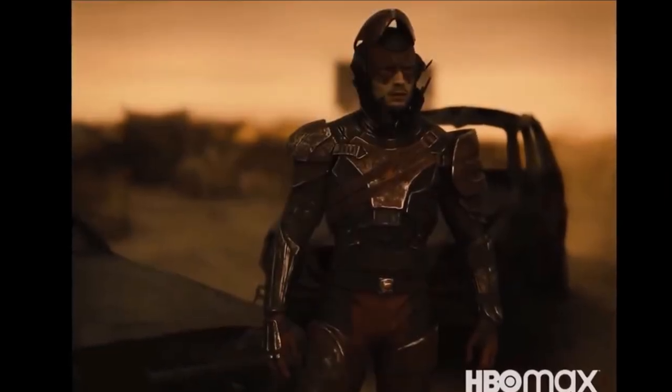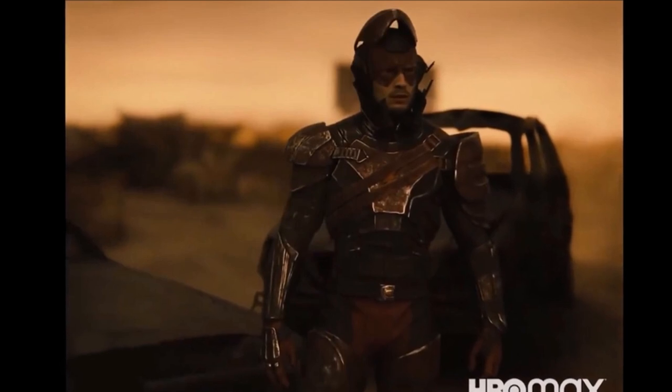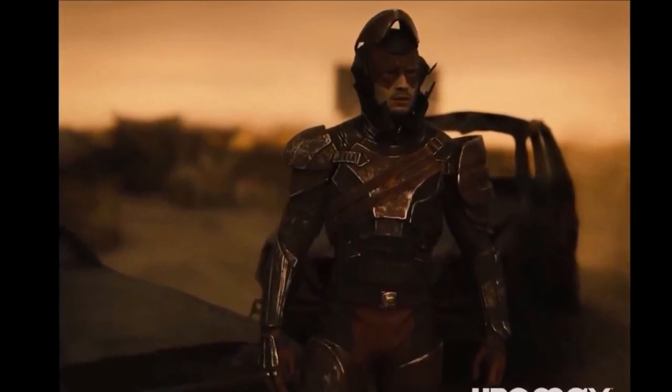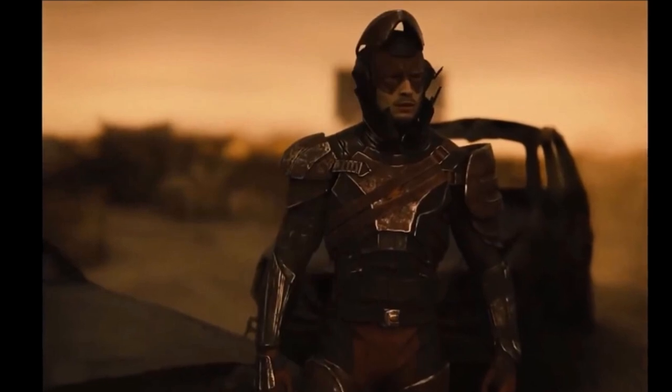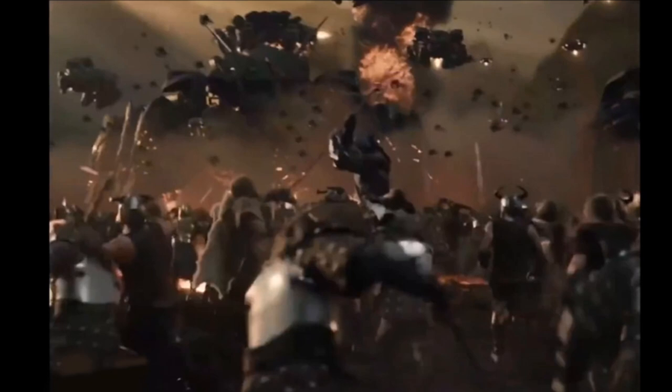In the Darkseid dialogue, he says: 'I have turned 100,000 worlds to dust and all of existence shall be mine.' This fits perfectly with the big war scene on screen — they're going to do an extended version including Darkseid, because in the original theatrical cut of Justice League it was just Steppenwolf and his armies and it was cut short. Now you'll see the power of Darkseid and how he destroyed those 100,000 worlds.